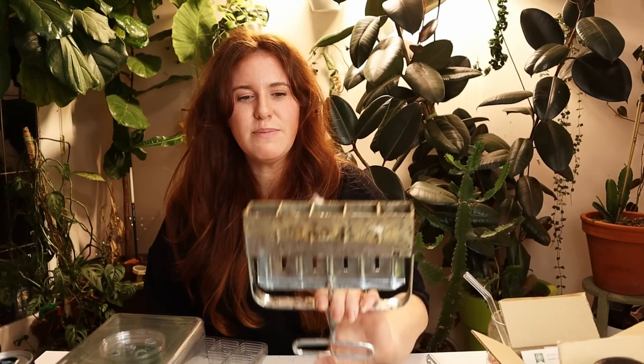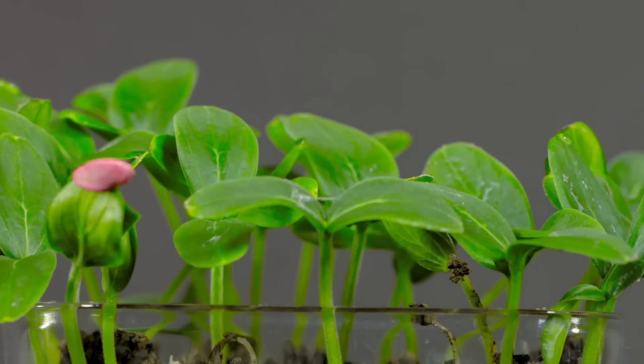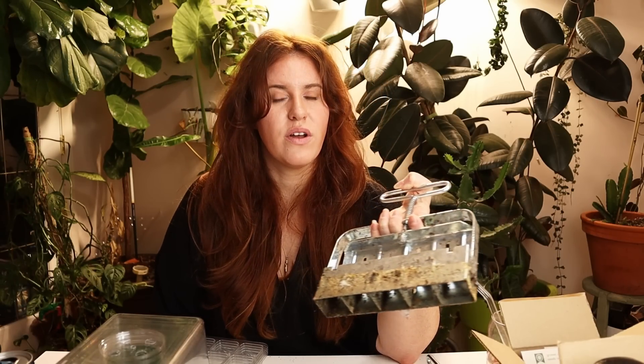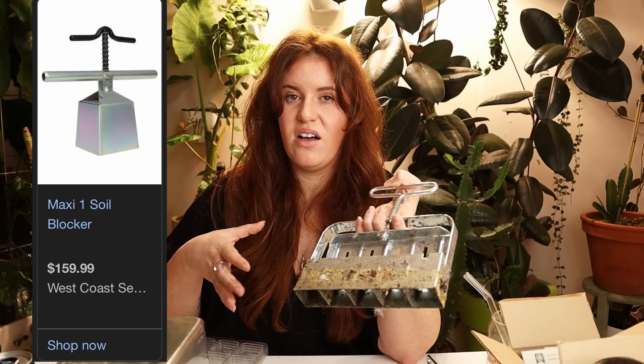If you wanted to, you could skip the small cell and go straight to the four or five block, which you can use to block bigger seeds. This includes things like tomatoes, peppers, okra, or larger-sized flowers and seeds. This would not work for pumpkins, squash, or any vining plants like loofahs, unless you had the big block — which I think is $150 for just a single cell. I don't own that because I would never use it.